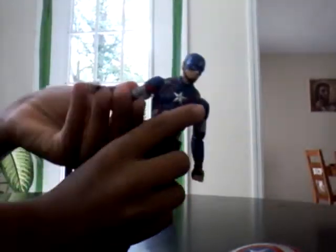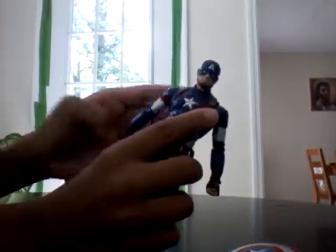His head can't move up that much, and he can't look down that much. His head can look left and right. His arm can go up and rotate — it's an arm swivel with a double-jointed elbow. He can rotate at the wrist, and they are hinged. He has an ab crunch that can go — you can hear it, it's a loud ab crunch. He can also rotate at the waist.